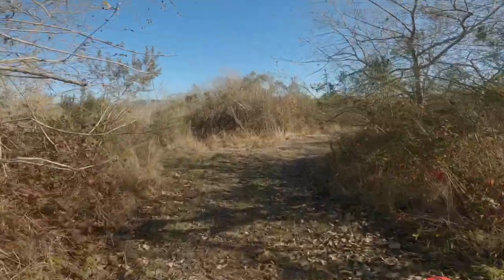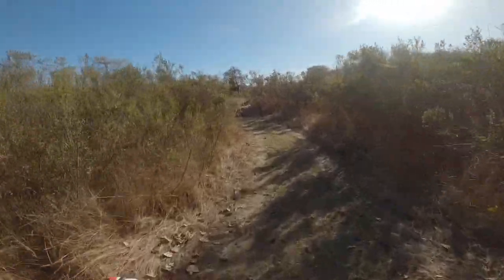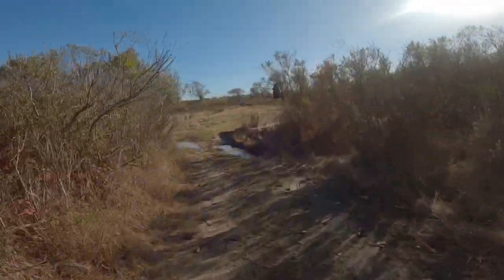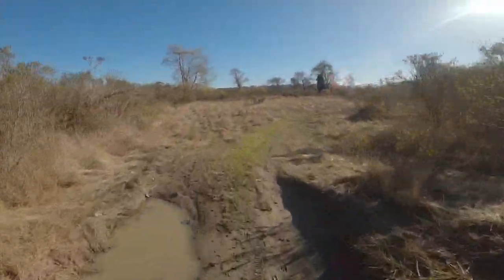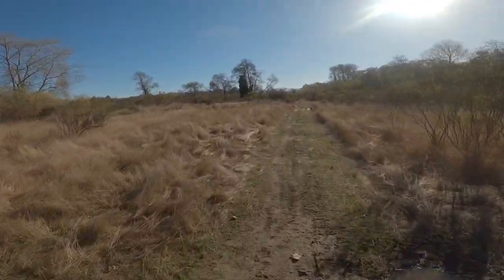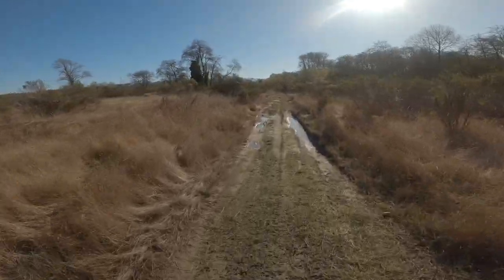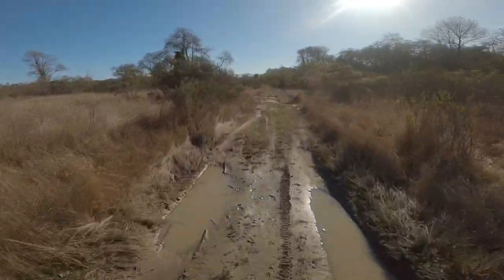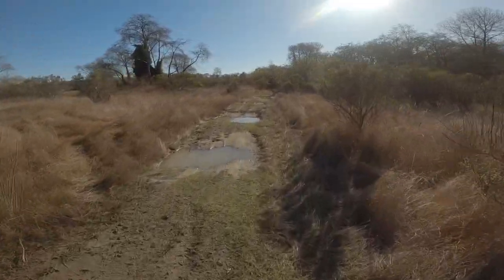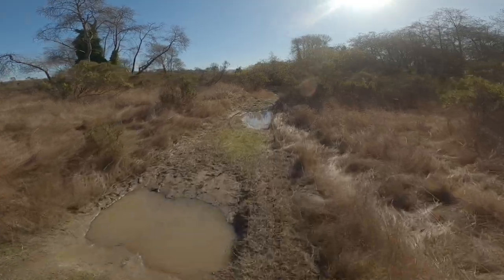Like I said, if you had a bigger run-up you probably could make it. Ooh, that's pretty steep. Now we're heading towards the old racetrack. Oh boy, got some big ruts here — definitely pick your line.